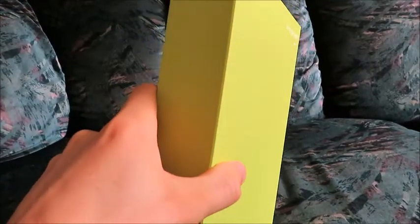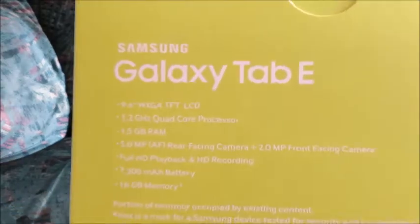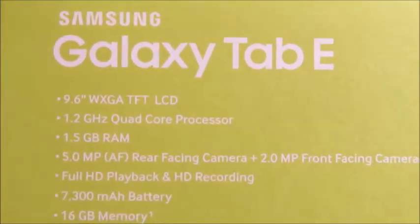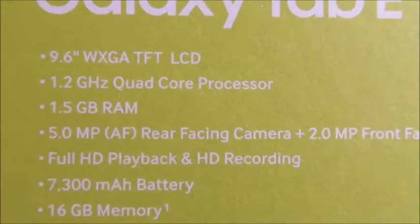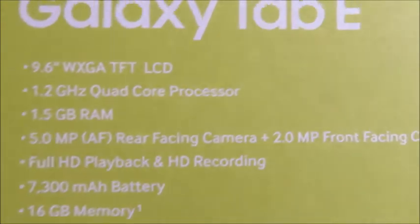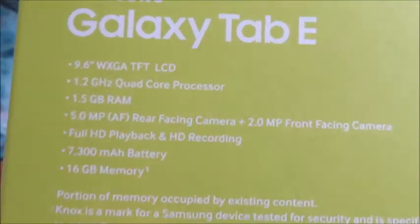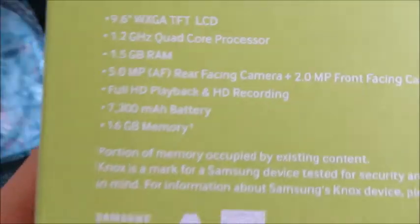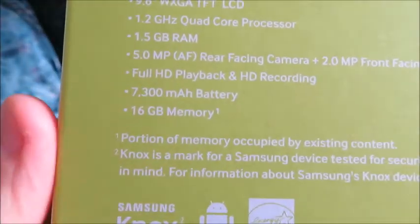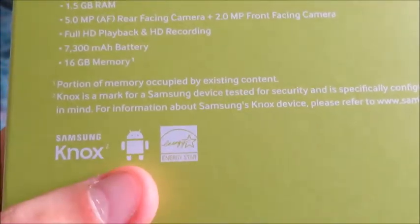There's nothing really here on this side. Samsung Galaxy Tab E. 9.6 inch screen — I assume that's diagonal. 1.5 gigabytes of RAM. 5 megapixel rear-facing camera with a 2 megapixel front-facing camera. HD recording. Battery. 16 gigabytes of memory. Android. Samsung.